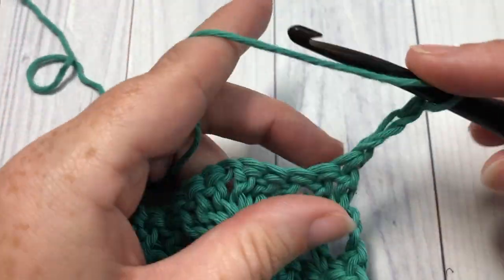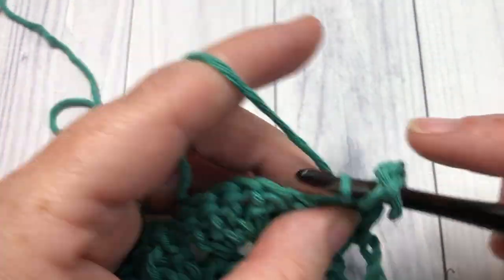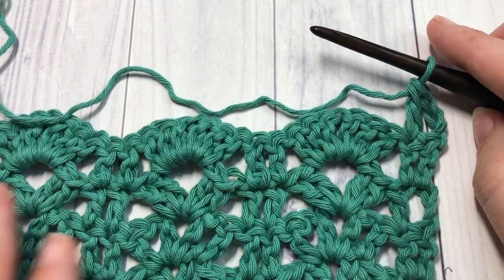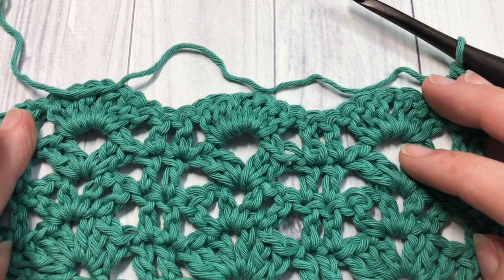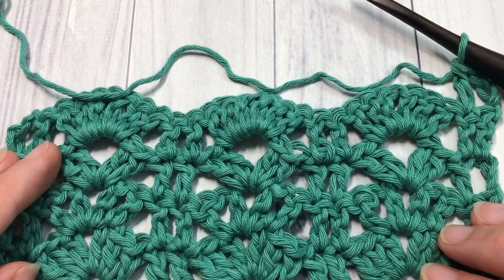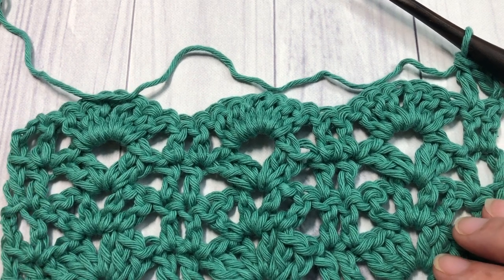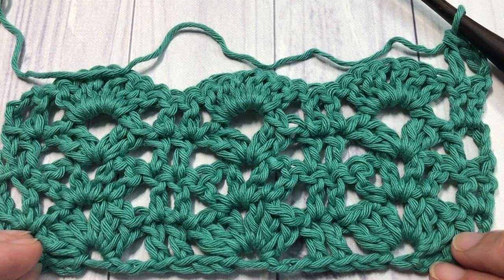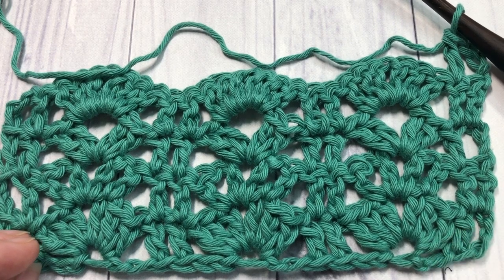You can then fasten off and weave in your ends, and your stitch is complete. Thank you so much for joining me on this tutorial on how to crochet the rack stitch. Once again, I invite you to subscribe and I look forward to seeing you again next week. Until then, happy crocheting — bye!